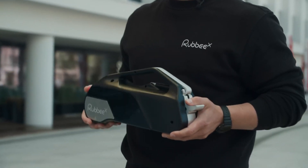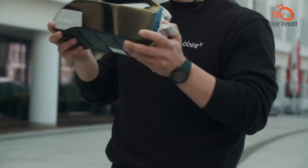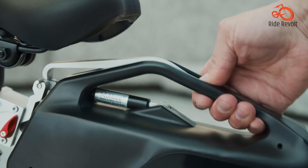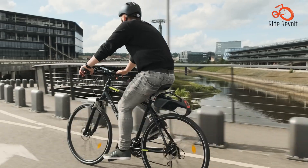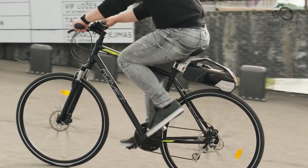For an incredibly easy installation, the Rubi X stands out. Reviews found it very simple to attach the mount to the bike seat post, then click in the motor unit. Unlike the Switch system, there's no need to swap wheels. The Rubi X motor sits atop the rear tire with a roller that pushes the tire from above.